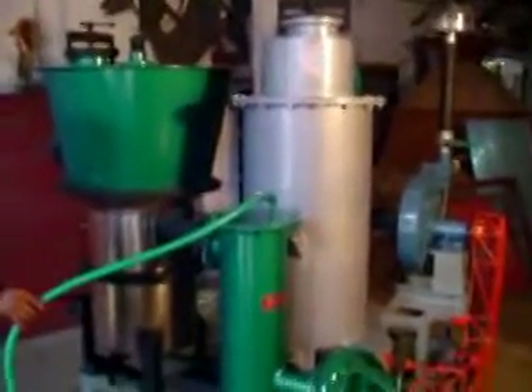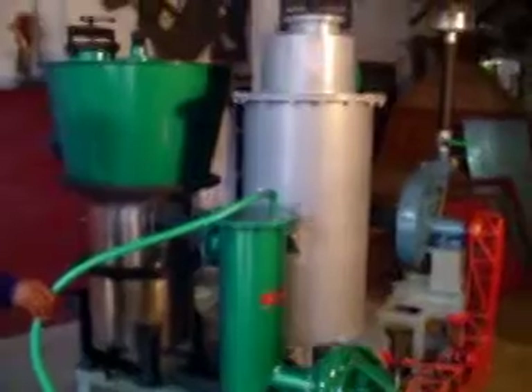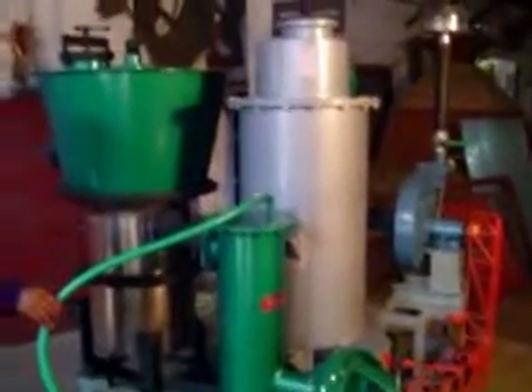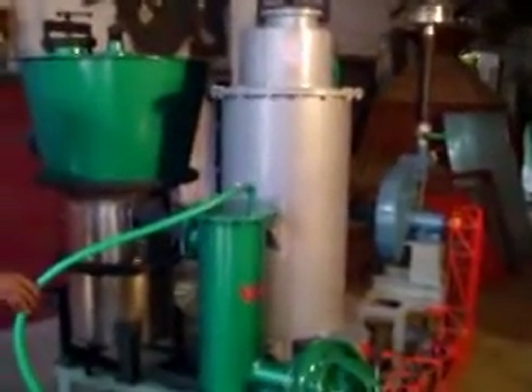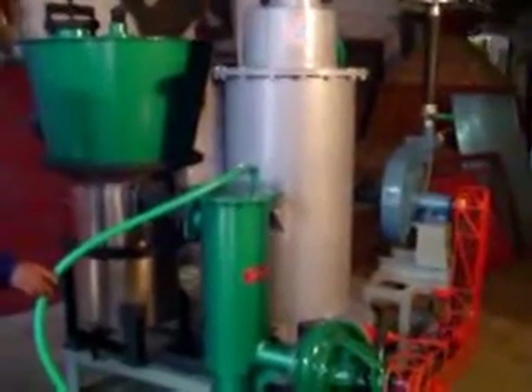Now, the gasifier is ready for starting. Now, we are going to show the starting and running procedure for the testing gasifier. The gas will be flared to show the generation of gas for the initial charging.